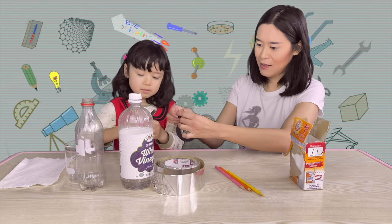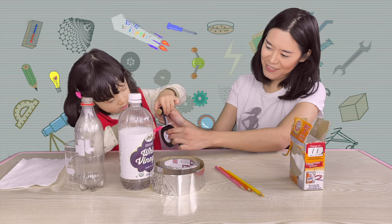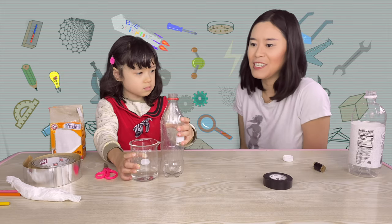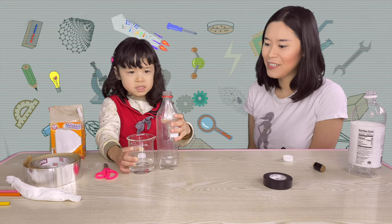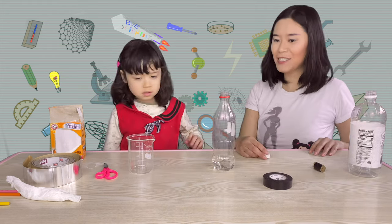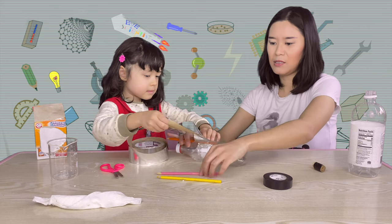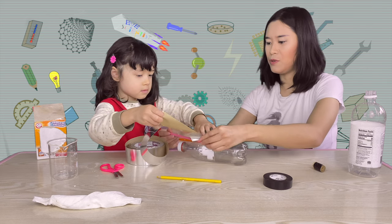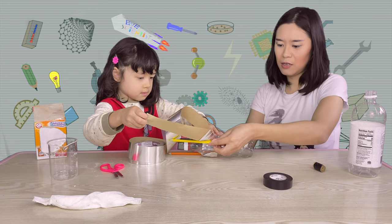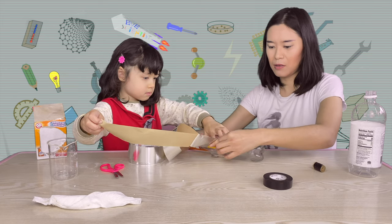Let's cut it. I'm going to cut it with my scissors. And wrap it around. Next, we are going to put the vinegar inside the bottle. Next, we are going to put the legs on. One leg. Two legs. Three legs. Yeah! It's just done!